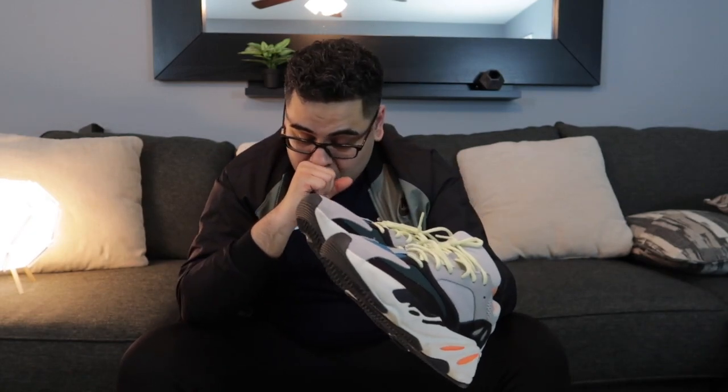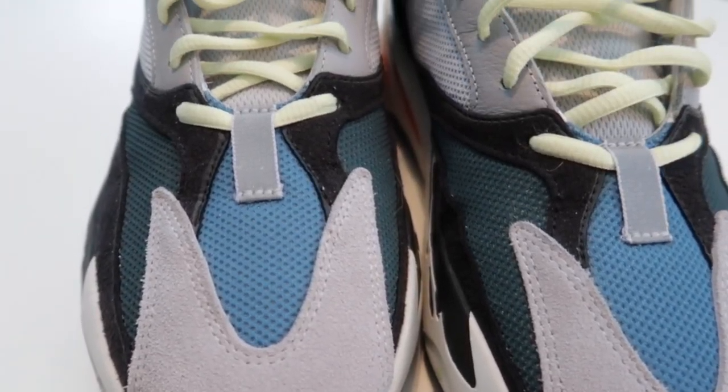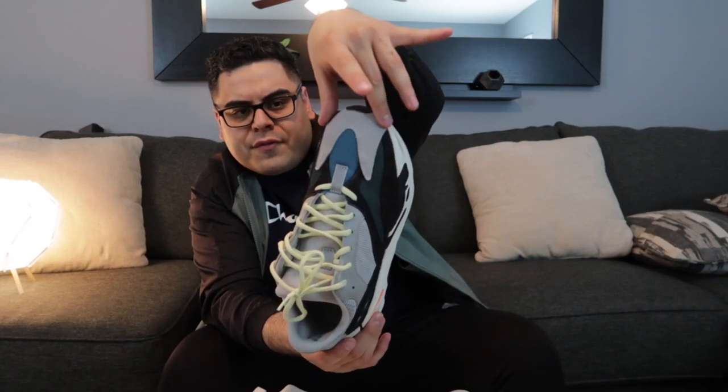Oh my god, I love these — the Wave Runners. I am in love with the colors: little hints of orange, light yellow laces, greens, grays — amazing. These do have boost in them, but I still feel like the Blush Yeezys are more comfortable somehow, even though they don't have boost. With these Wave Runners, after two or three hours of wearing them I get tired, and it seems to be coming from the front. I don't know if it's because they're narrower up front — I really don't know.